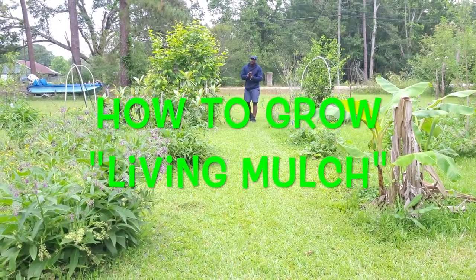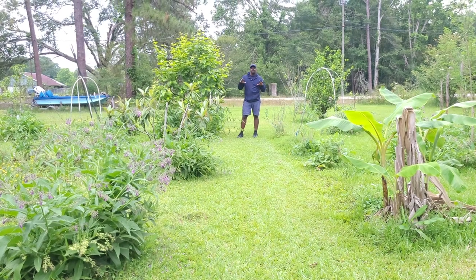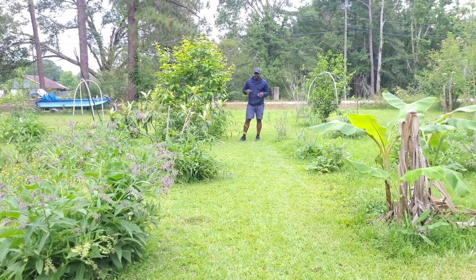Welcome back to the Grow From a Network. Today we're going to talk about how to create a living ground cover.